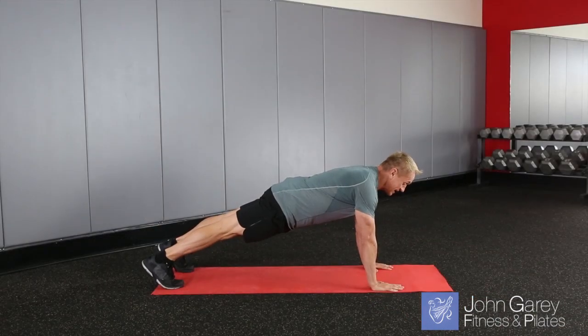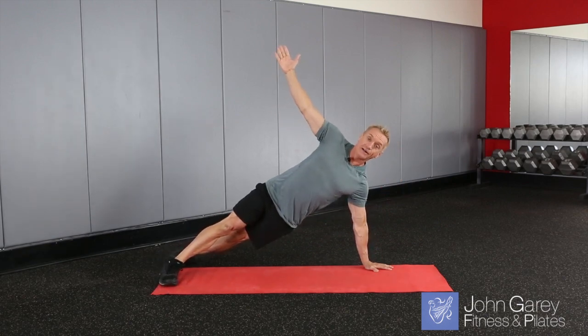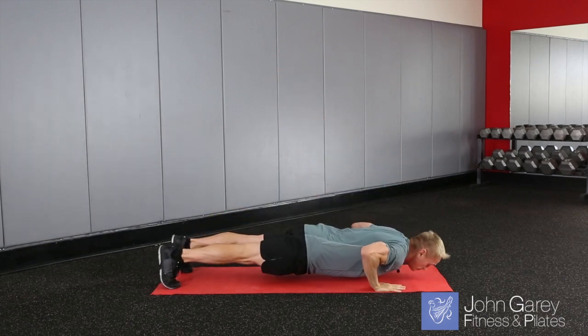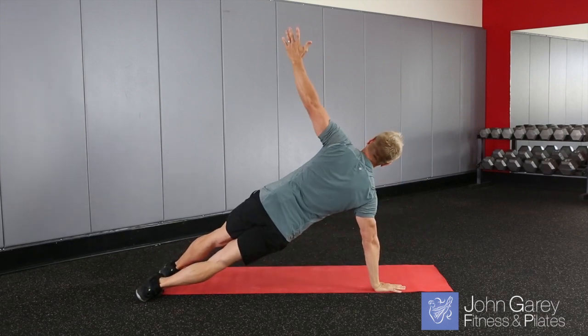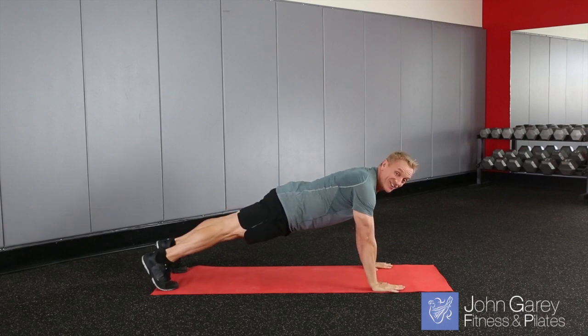From here, you're going to come down into your push-up, and then when you come up, you're going to go right into a side plank. Then come back down into your push-up, and go to the other side into your side plank. You can do that a few times, or that can be the whole exercise for you.